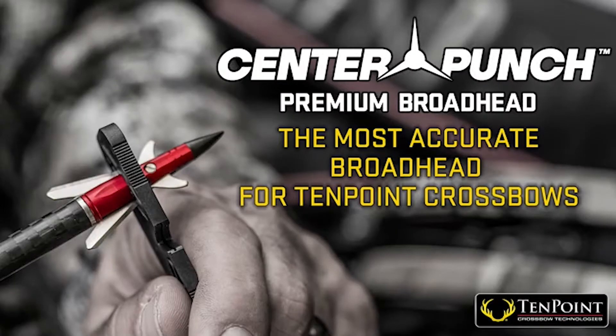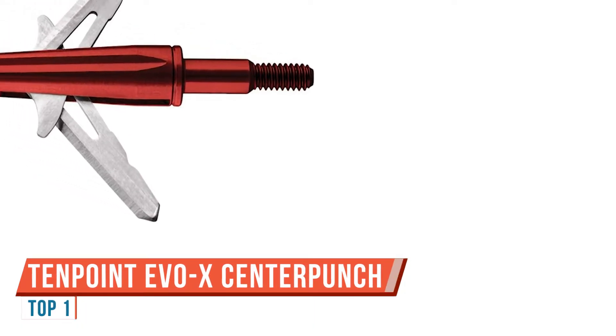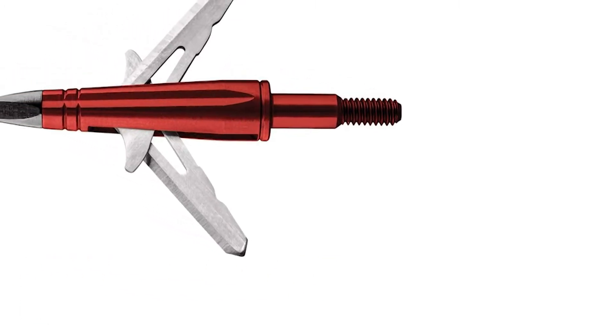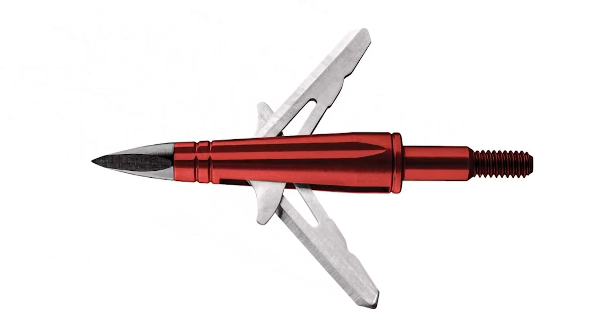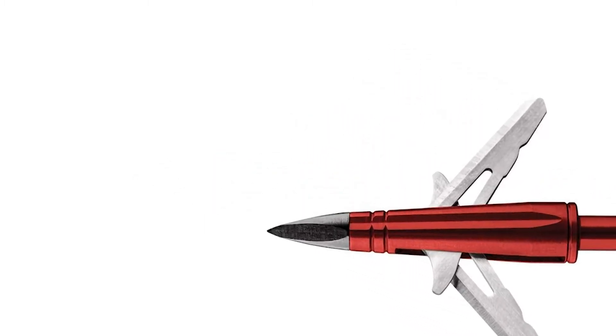This is the EVO-X x10 point center punch broadhead. When developing the center punch broadhead, we tested 20 different broadheads of all types for long-range accuracy, wound channel creation, and penetration power. The two-blade rear-deploying style of the center punch broadhead produced the best results.